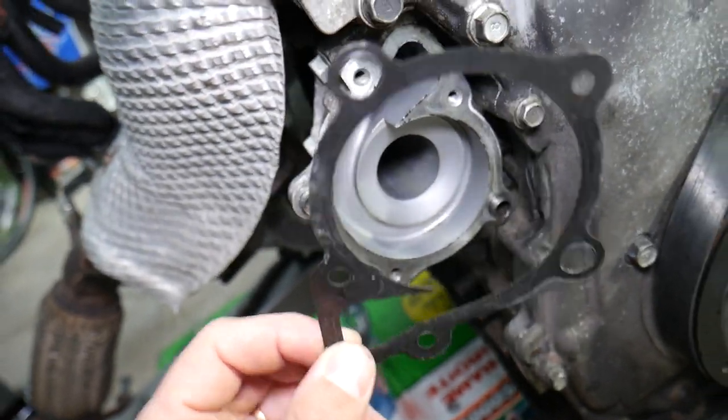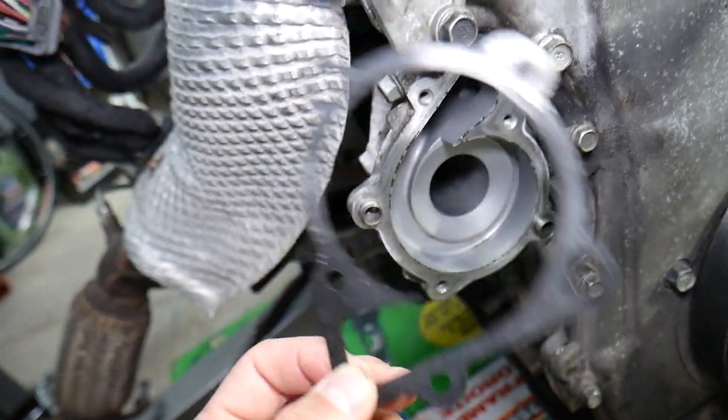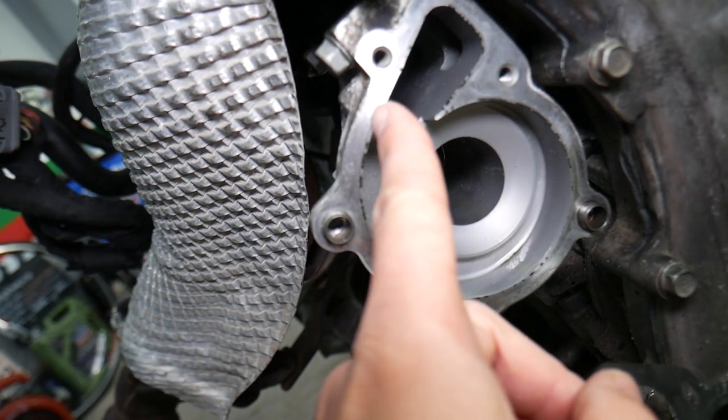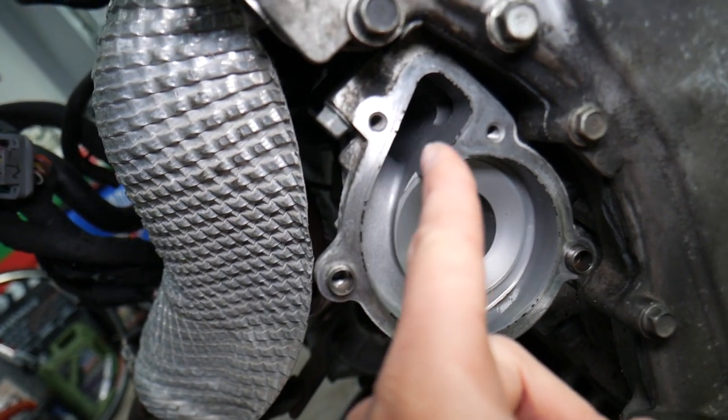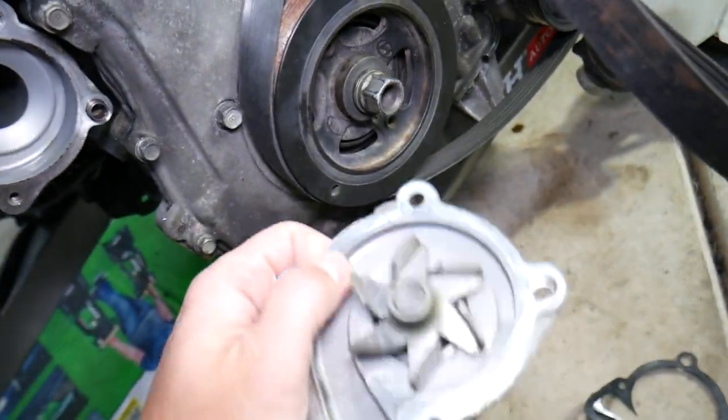The first place where you can develop a leak is the water pump gasket. Every time you remove or replace the pump, you need to put on a new gasket. You also need to clean the mating surface really well — if there's any old residue, clean it thoroughly and make sure it's even, otherwise the new gasket can develop a leak.